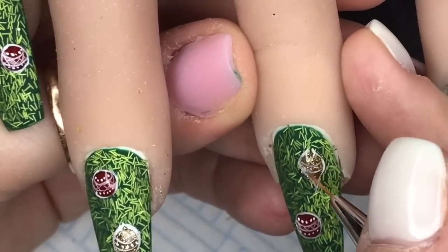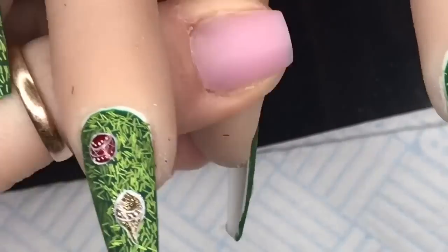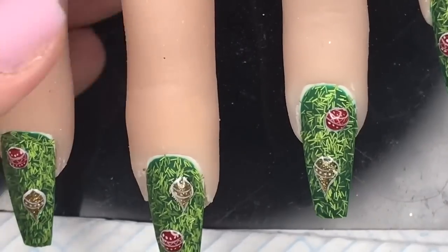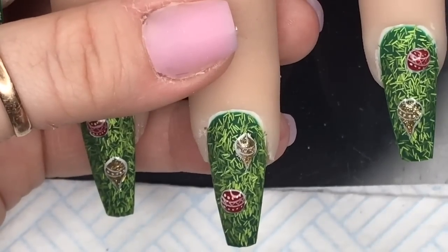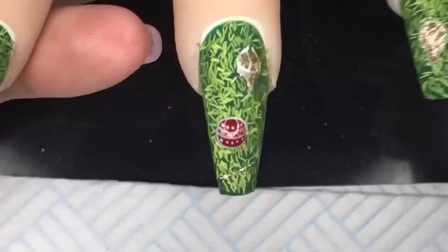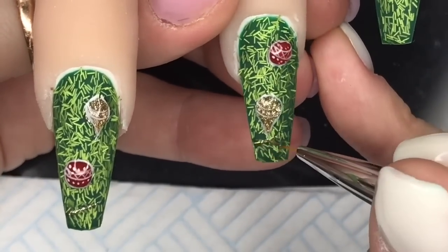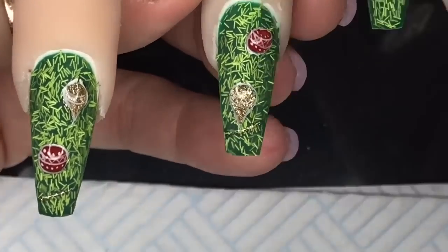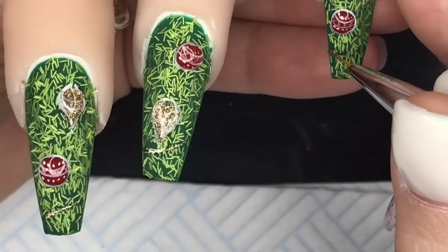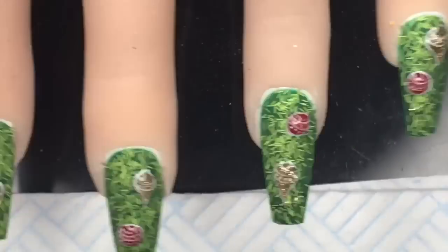I'm going to top coat the baubles, but literally just the baubles - make sure you don't go onto the tinsels because you want the tinsels to stay matte. To create a little bit of height on the baubles, hold the nail upside down for about 10 seconds before you cure it, then put it under the lamp - you'll get a little bit of height on those baubles. I'm also going to create those bead garlands you get on trees.